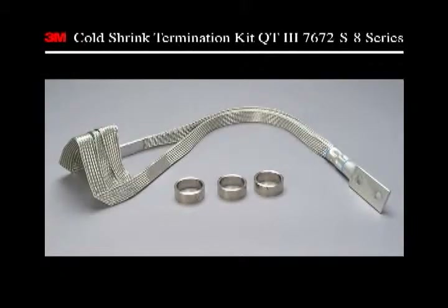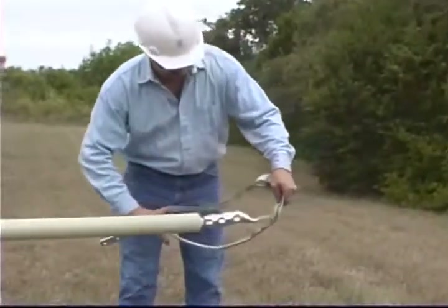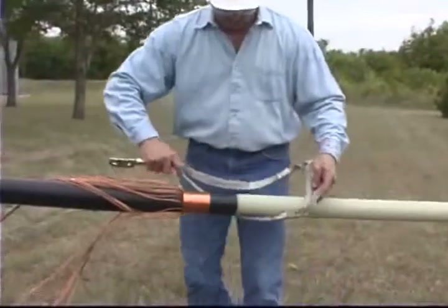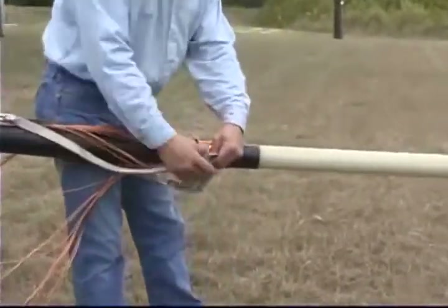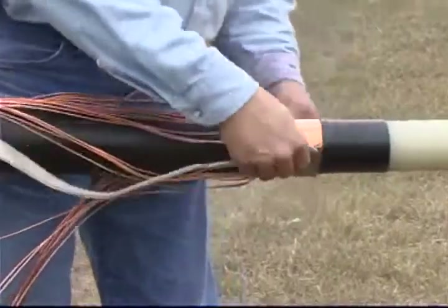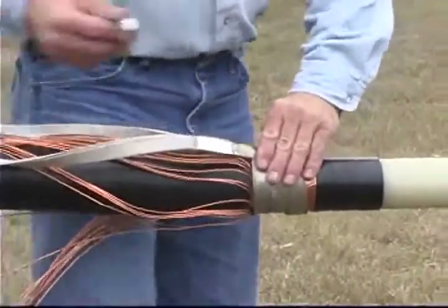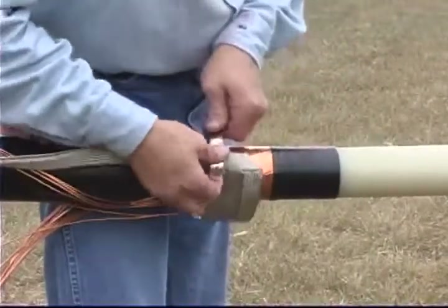We will now install the grounding and seal the bottom of the termination. Position the preformed ground strap assembly on the cable by passing the prepared cable through the center of the assembly. The ground strap assembly can be used on all cables that have a tape shield or corrugated metallic shield, including those with wires as shown here. Form the three strap assembly around the tape shield with the tails over the cable jacket.